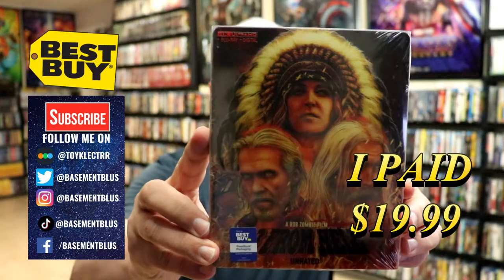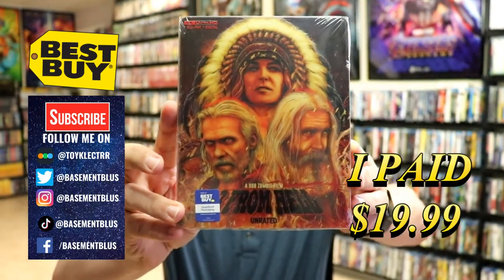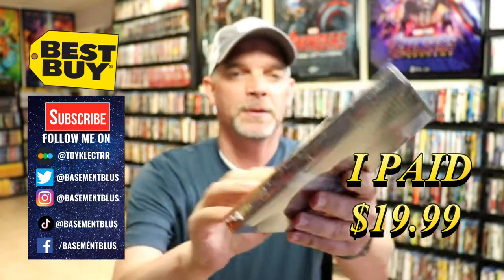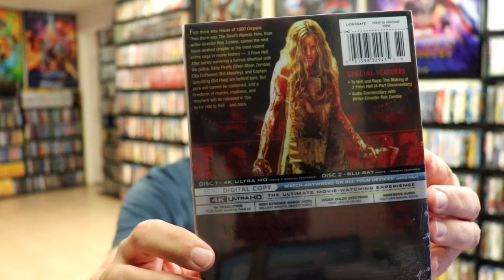Today I picked up a copy of 3 from Hell. This is a Best Buy Exclusive Steelbook featuring the 4K Ultra HD, the Blu-ray, and the digital. Here's the front, and here's the back. If you'd like to check out these special features, you can go ahead and pause and do so.